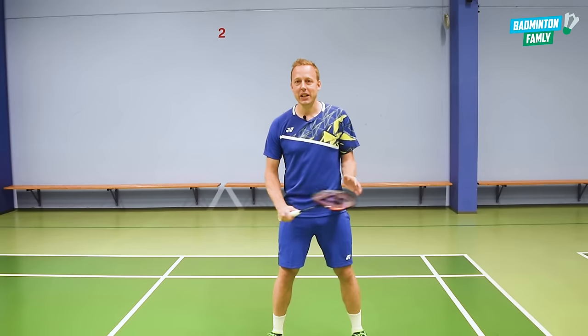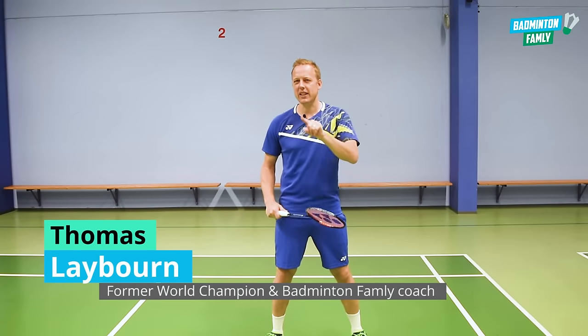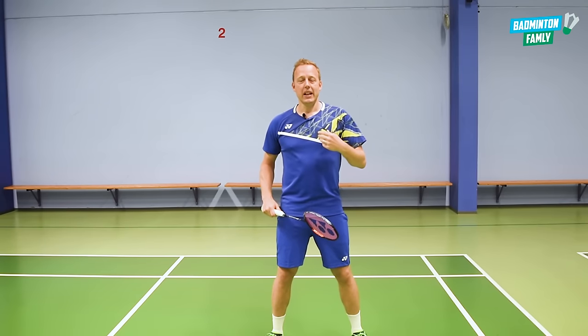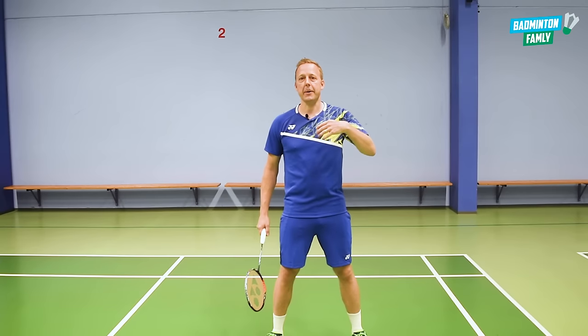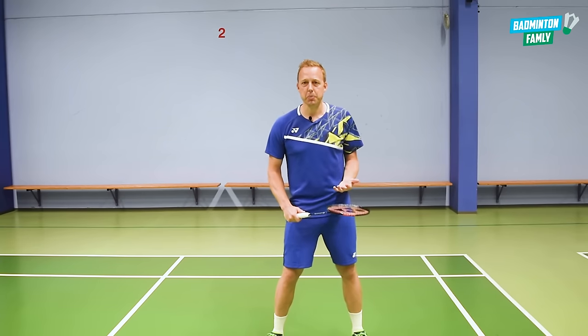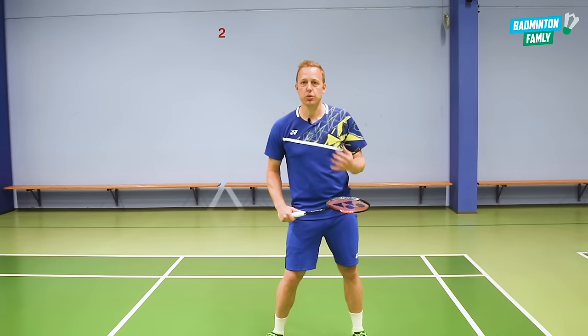Welcome to this video about the clear in badminton. I have five tips and also one extra at the end. Five tips about hitting a neutral, nice smooth clear without using that much power, but where we just add the swing movements to do the clear.